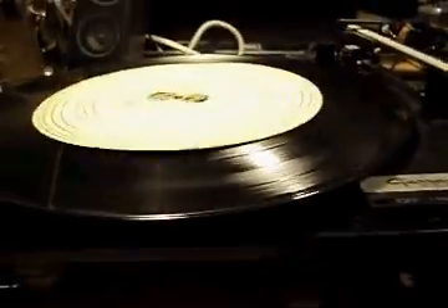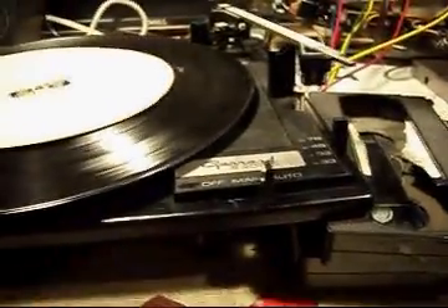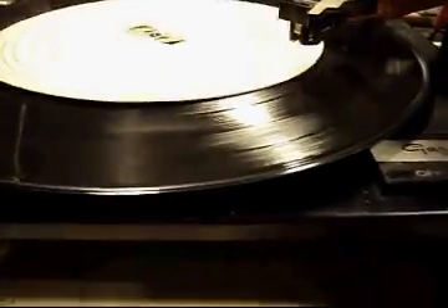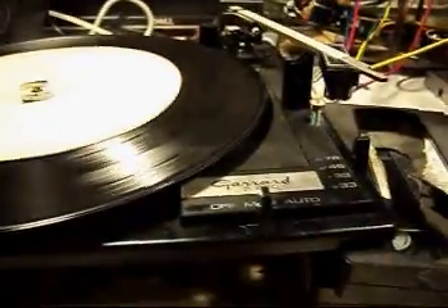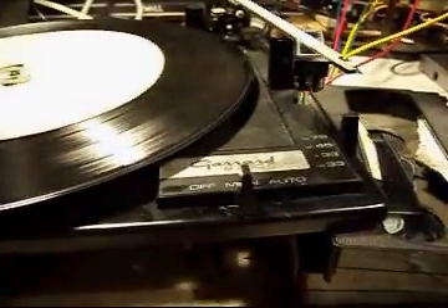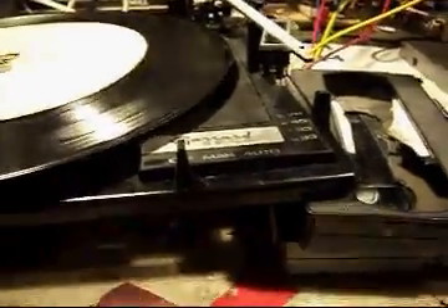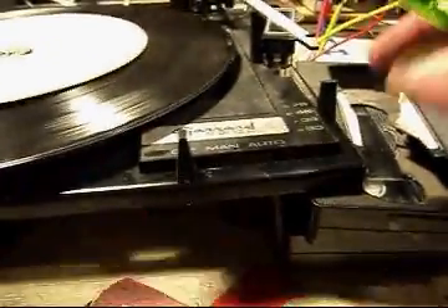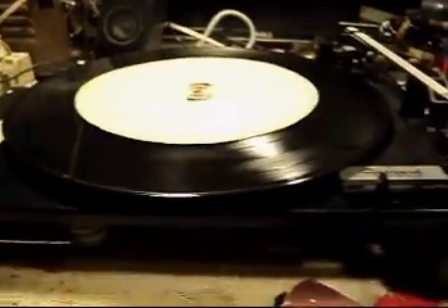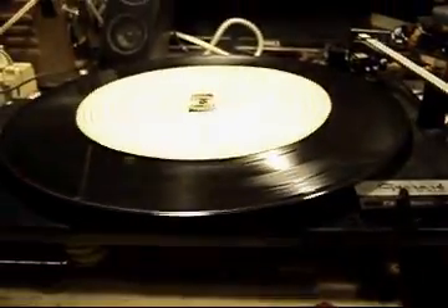There's no needle so I can't play anything, but I know the speed's good. It also does its automatic thing okay — it's set to 7-inch, so it goes to the end, picks up, and should shut off, which it does. I've just got to figure out the speed lever — it's jammed. Get a meter. Then this turntable's done. A little bit more lubing, but I think that'll be it.